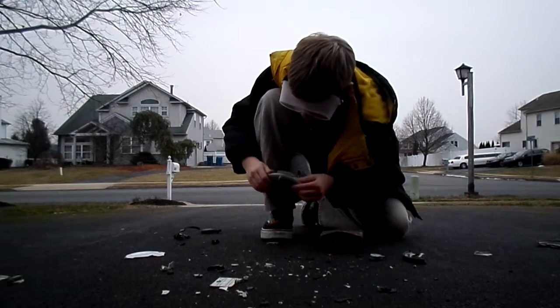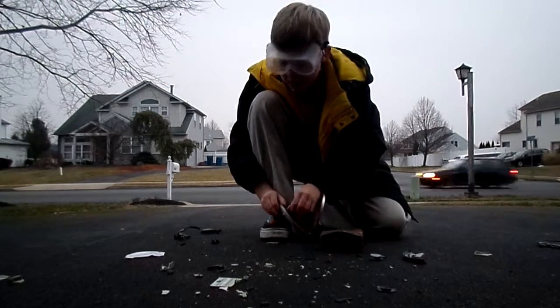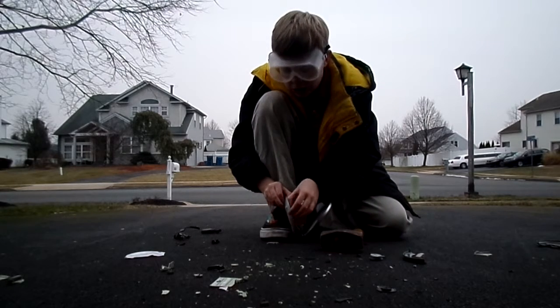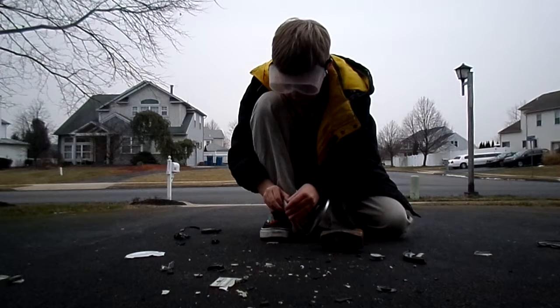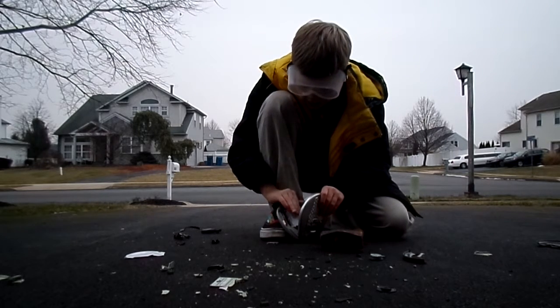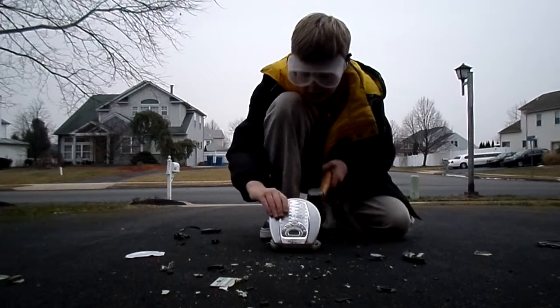I am going to smash the batteries. This is probably like the worst idea ever — smash batteries — but who cares? It's not like they're hooked up to anything. Maybe if I just bang this on the ground. Maybe if I start smashing, then I can get the batteries out.